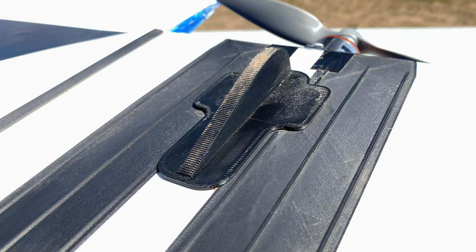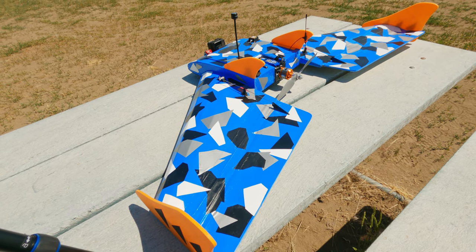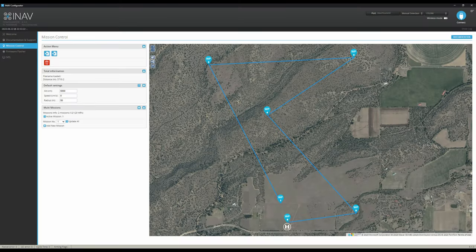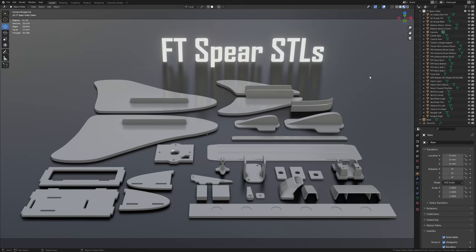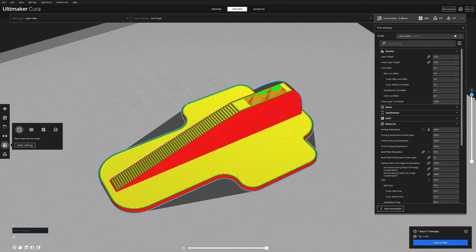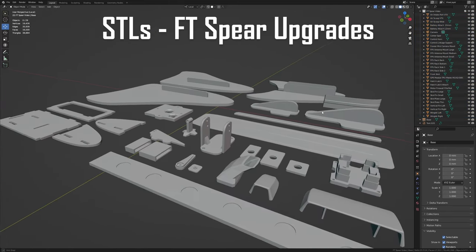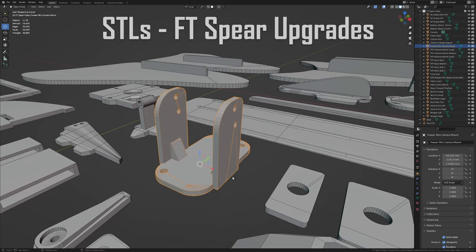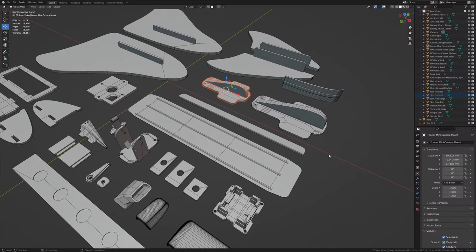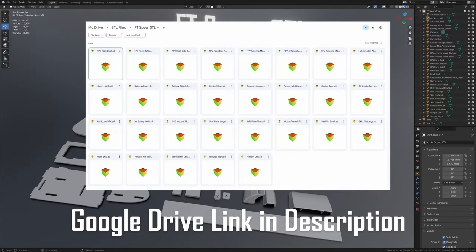They're working really well — taking the hits and getting that prop off the ground. I'm really happy you guys liked my last video, commented, and subscribed — it gave me a lot of motivation to keep doing these builds. As a thank you, I want to give all of you the STLs for this build. I design all my models in Blender, bring them into Cura, and print them on my Ender 3 V2s. Check out this full line of 3D printed parts for the FT Spear — use them for personal use and have fun. There's a Google Drive link in the description, just go in, grab the files, and get out — no hassle.